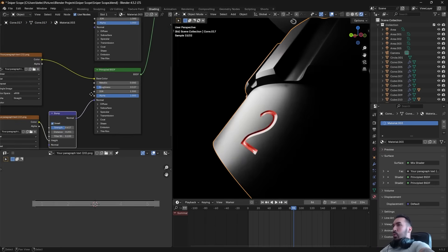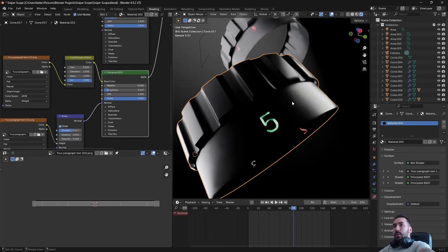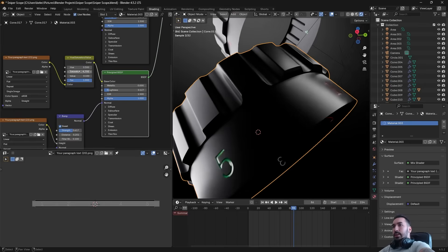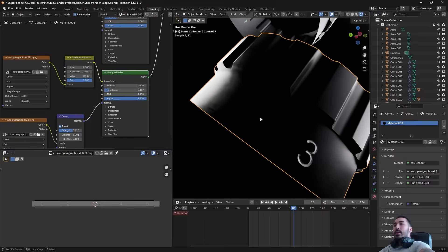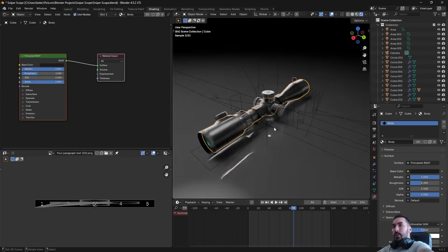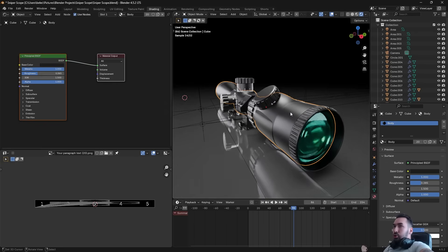You can turn up Metallic and play around with Roughness. You can also add a Hue Saturation Value node between the color map and the Principled BSDF to make the colors darker — reduce Value to something like 0.1 — or adjust Saturation, or change Hue to completely change the colors. That's how you make carved letters on objects like this, especially useful for game assets where you don't want to add millions of polygons. Like the video, subscribe, join the Discord if you have questions — see you in the next one.